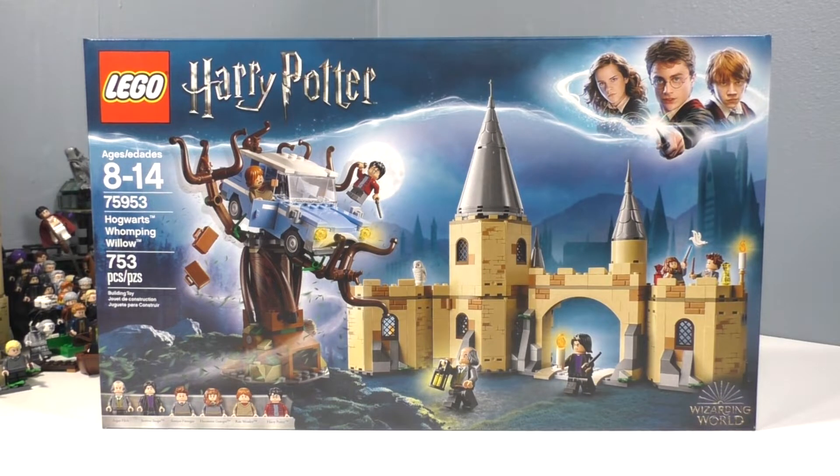Hello everybody, I am JediJackPenguin and today I'm bringing you another Wizarding World of Harry Potter review, that being set number 75953 Hogwarts Whomping Willow. This set connects to the last set that I reviewed, that being the Hogwarts Great Hall set. This set contains 753 pieces and retails for $69.99 in the US.